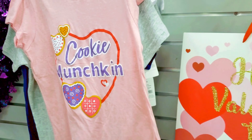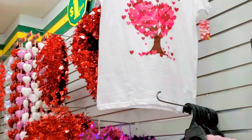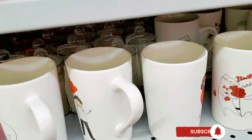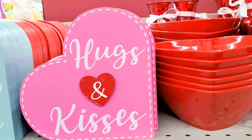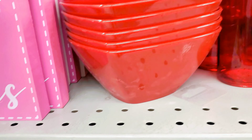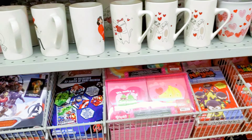Also do not forget to push the notification bell so that you get a notification whenever I upload a video. To all my old and new subscribers, thank you so much for coming back — I really appreciate you guys. I'm based here in Toronto, Canada, and I make videos on shopping, cooking, home decor and things like that, so if you're interested kindly push the subscribe button.